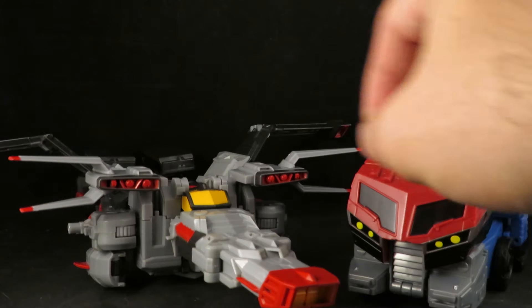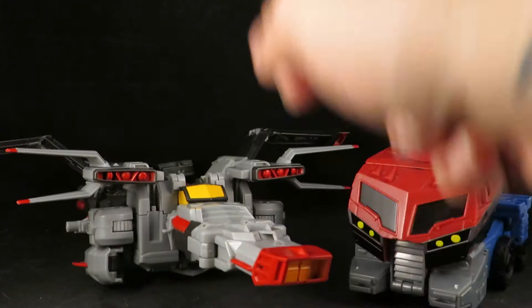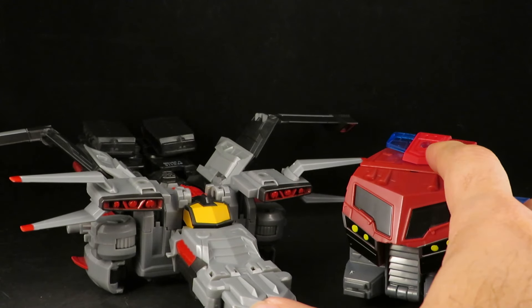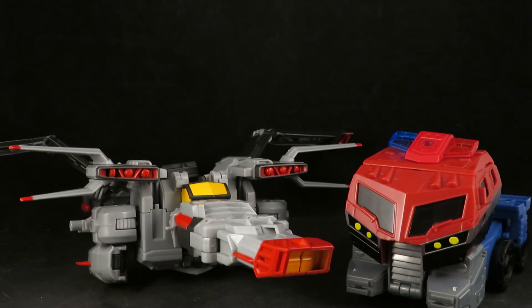This is the Super Megatron and I'm not exactly sure where this is from, but I got this a few years ago from Hasbro Pulse. Yeah, I think you can kind of use this as a stand-in for the Animated Megatron.